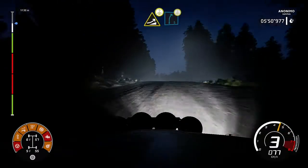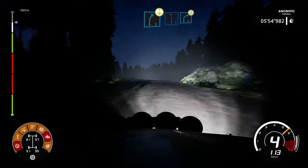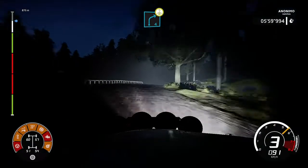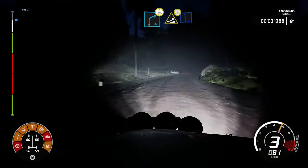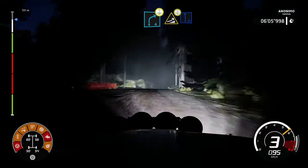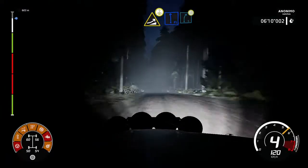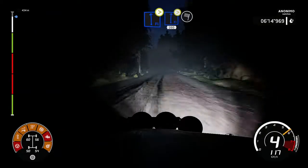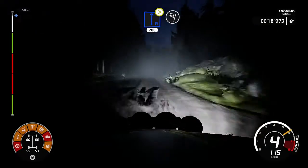Into right 5, short over crest. And left 6, into right 4, very long over crest. And jump on the crest into flat left. Into right 5, full jump. And flat left, tightens over crest. Into flat right, tightens, short 200 for finish. To the ramp.